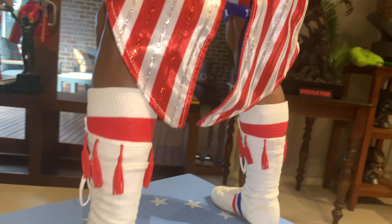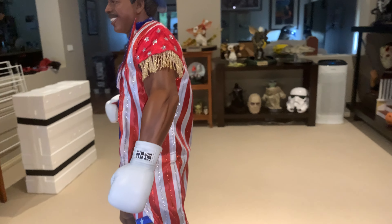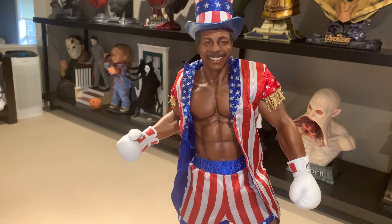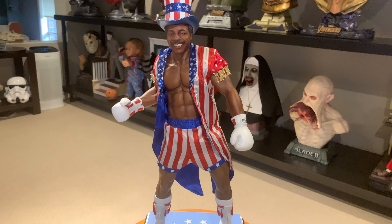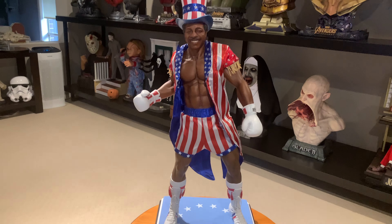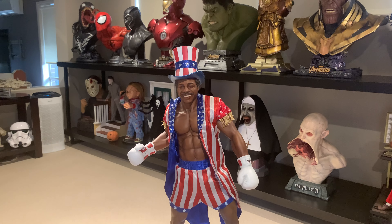Nice work from PCS. There haven't been too many photos online of him, and he's been shipping out of America for a month or two — we just got him in Australia this week. He's a happy addition to the collection, and we need Clubber Lang now. He's scheduled for perhaps another two to three months, and he's going to look great in the display.